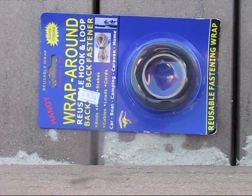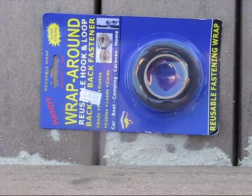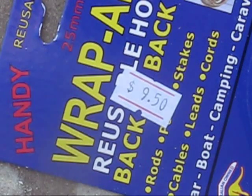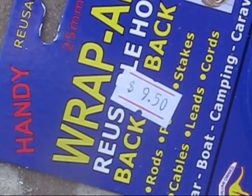Only problem is where do you get it? I tried several shops and couldn't find it yesterday, but today I went into a $2 shop and they had it. It cost a bit more than $2 though — $9.50. Anyway, there's two metres of it, which should be enough. We'll give it a go and see if it makes antenna installation quicker.